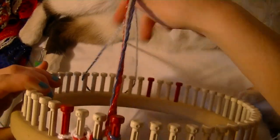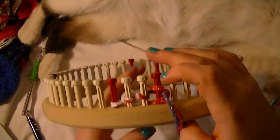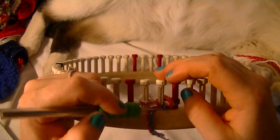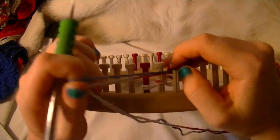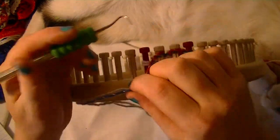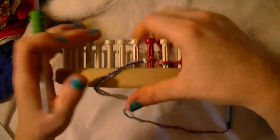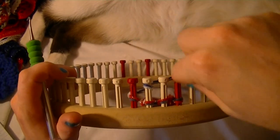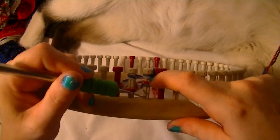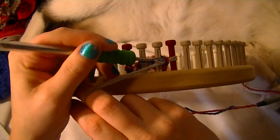That is your cast on for the handle. Make sure this strap is out of the way. Now whichever way you are comfortable working, you go back and purl. I'll just show you a few rows — purl all the way back. If you need more help with how to do the e-wrap or purl stitch, there are individual videos for those. You're always going to be doing the same direction: this way is always e-wrap, and your way back is always a purl stitch.